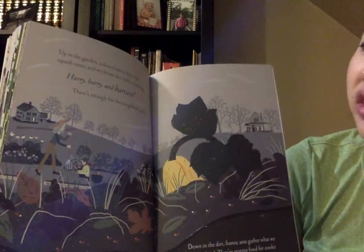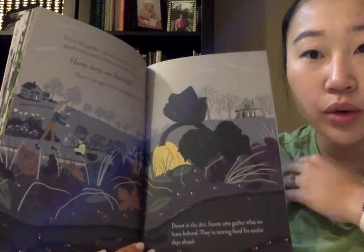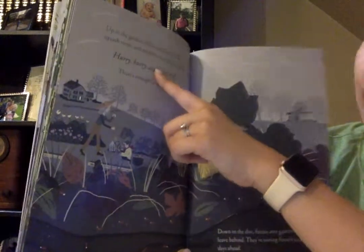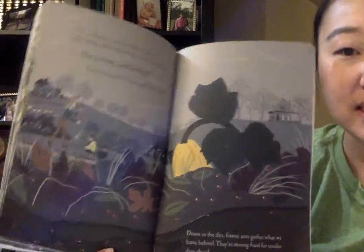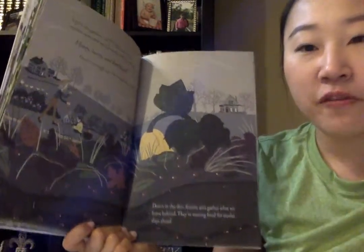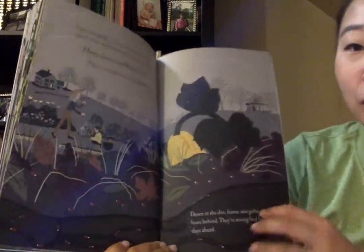Up in the garden, colored leaves litter the squash vines and we know the cold is coming. It was fall and now it's getting colder. What season do you think is coming? Yes! If it's getting so cold, it must be winter. Hurry, hurry and harvest! There's enough for the neighbors too. Does anyone know what it means to harvest? Harvest means after you sow the seeds and grow all the plants, you pick the plants and fruits and vegetables — everything you've grown all year long. That's harvesting. You finally pick the products from your garden or farm.